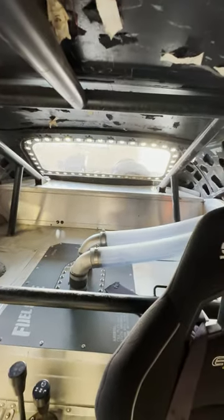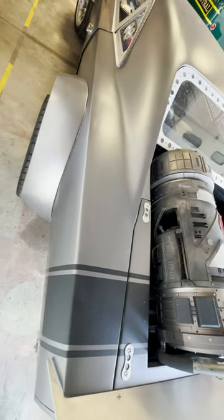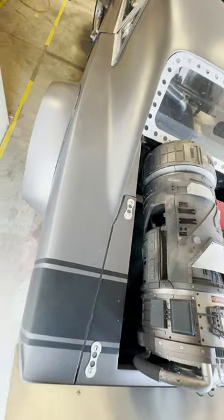For hardcore Mopar guys, remember this is a movie car, so sadly it doesn't have a Hemi — but Dennis and his crew still use the LS3 V8 with the Turbo 400 transmission. That's what they use in pretty much every car they make, so they can easily swap from project to project.